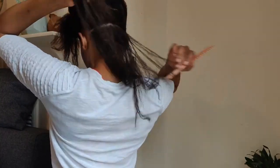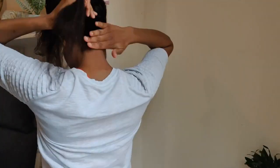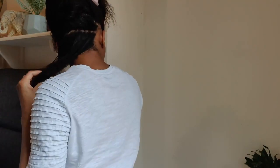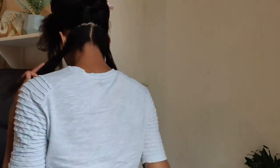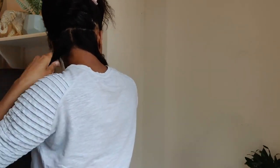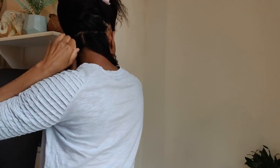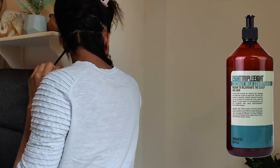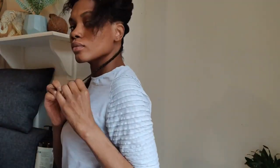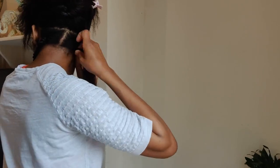I don't use gel to do my twists. I instead ensure to keep my hair very damp and moisturized. I've already moisturized with the ORS hair lotion when I detangled after my shampoo. My hair is very damp and I'm also continuing to add more moisture using the Eight Triple Eight coconut milk conditioner as I do my twists.